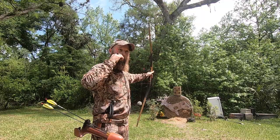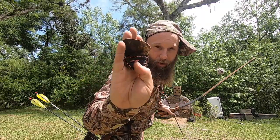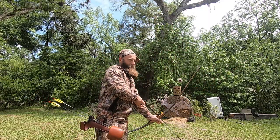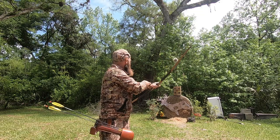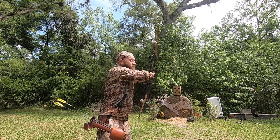I shoot a clicker tab — these are the clicker tabs we build. It takes me about four to five seconds to really shoot through my sequence. I'm only maybe five or six yards away, and this should go knock left.